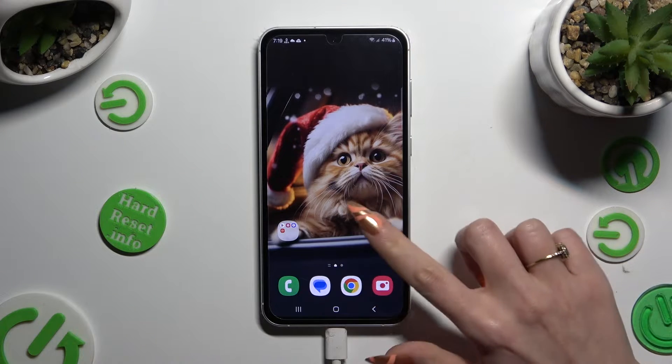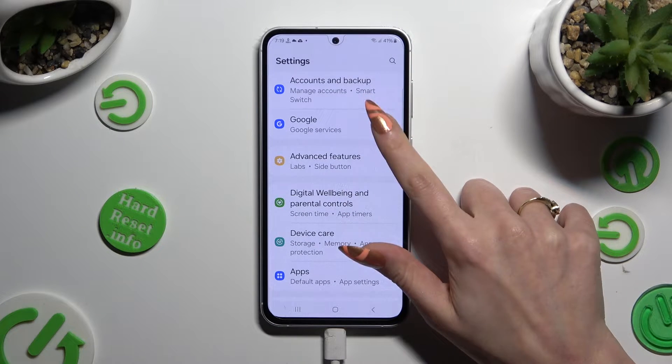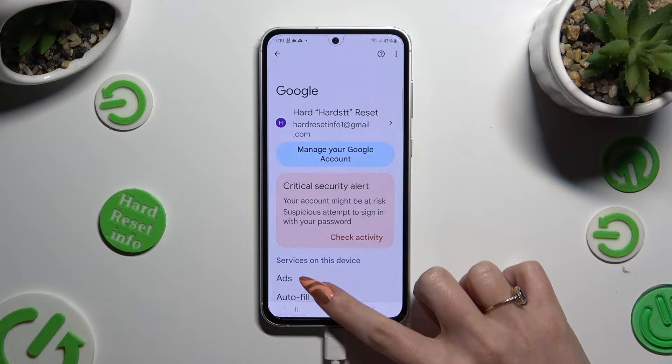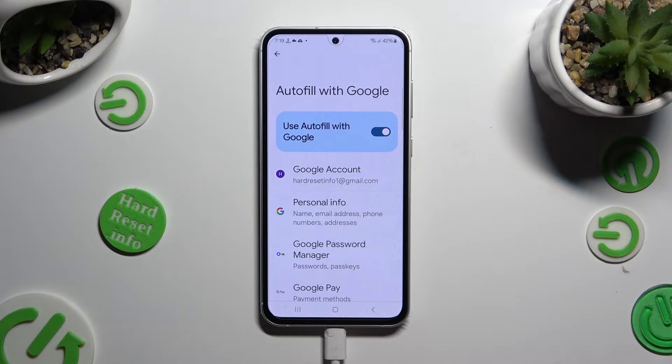Begin by opening Settings and scrolling all the way down to access the Google section. Then tap on Autofill, Autofill with Google, and Google Password Manager.